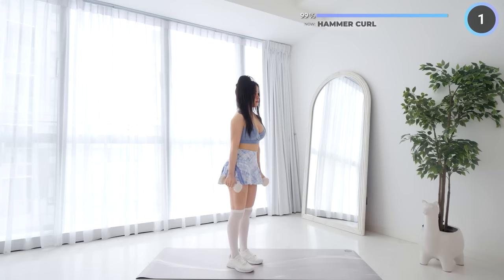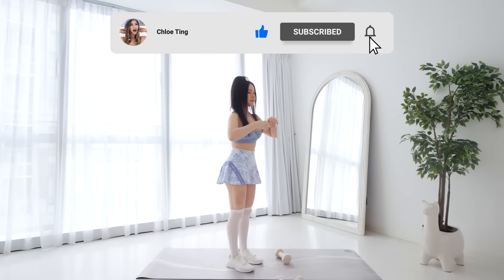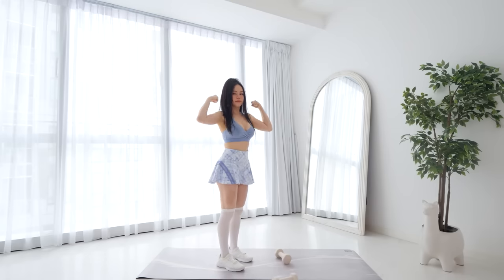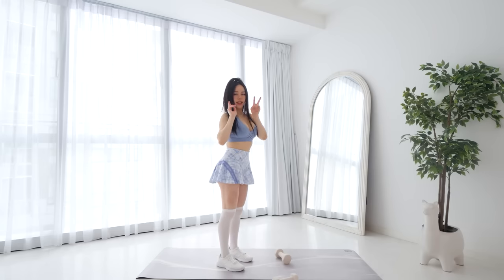And that's the workout guys! Great work on reaching the end of the workout. Leave me a comment down below if you finished this workout, and remember to hit that like button for me. I'll see you in the next workout. Byeee!